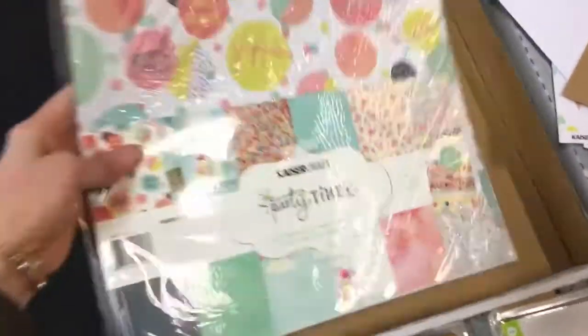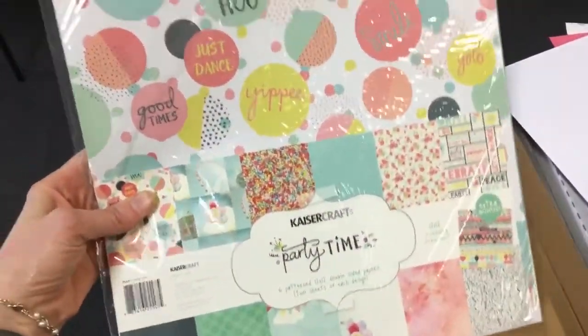Then we have got the paper pack, which has got two of all the sheets of paper in it and the sticker sheet. So lots of paper there.